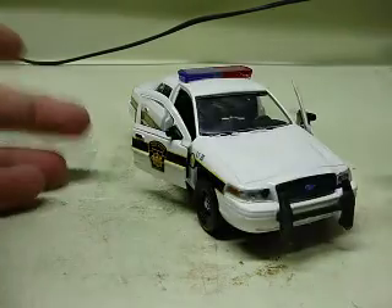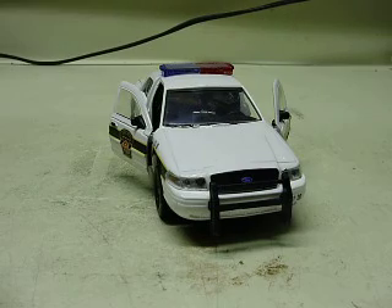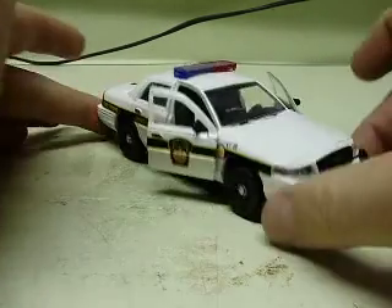Alright Chuck Cheese, here's your last of your 1/32nd scale builds for you. This is the Pennsylvania State Police Crown Vic you wanted.